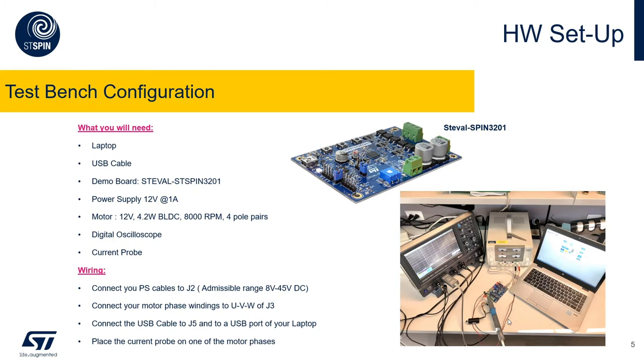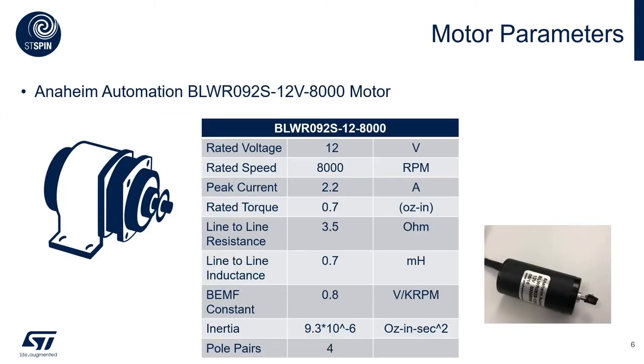The board is already supplied as the red LED indicates. The motor used for this demonstration is available on the Anaheim Automation website if you want to buy one for a few dollars and repeat the test. It has a rated voltage of 12 volts, a rated speed of 8000 RPM, a peak current of 2.2 amps, rated torque of 0.7 oz-in, line-to-line resistance of 3.5 ohms, line-to-line inductance of 0.7 mH, and a back EMF constant of 0.8 volts per kilo RPM. This motor has four pole pairs.